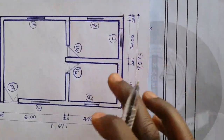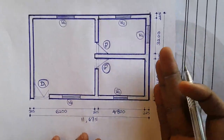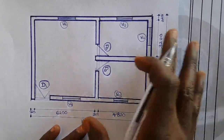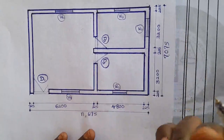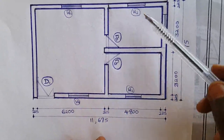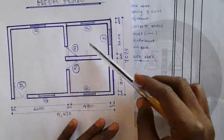Before I move down, this is a simple plan I have designed myself — I designed it so we can deal with superstructure, as many people have been asking me to put down a video on this topic. I am sure a lot of students are facing their examination period and want to see how to handle superstructural work before exams. From the plan, we have our windows: Window 1 appears twice, Window 2 appears three times, and then we have Door 1 and Door 2. I have prepared a specification, and when we get to opening adjustments, I will explain further.